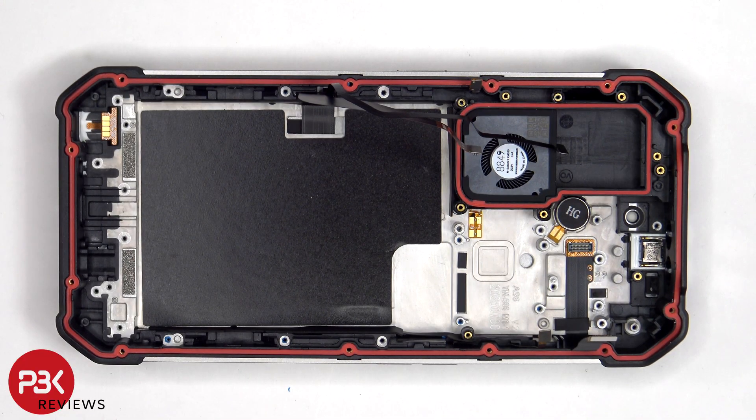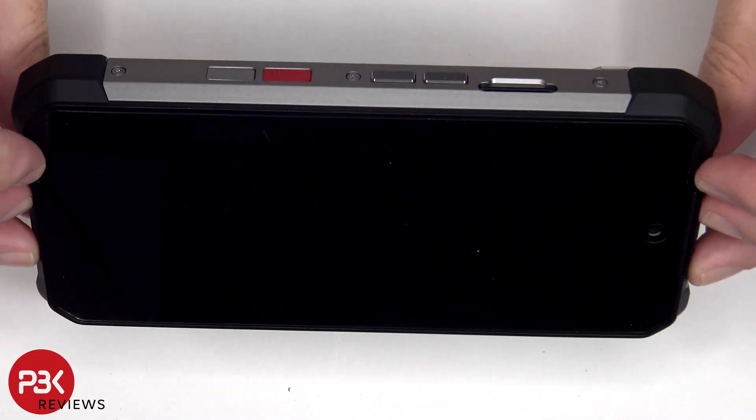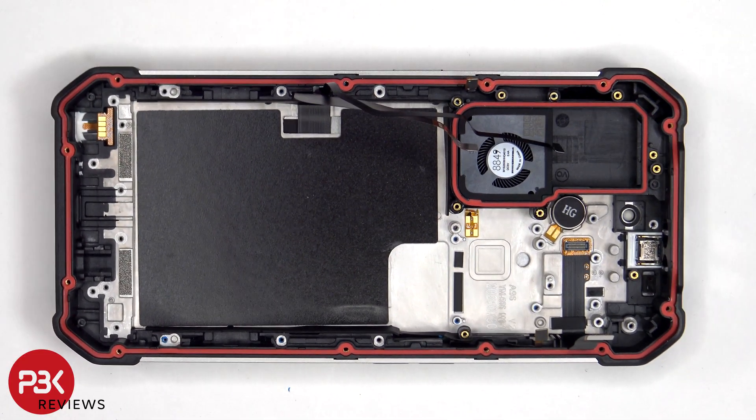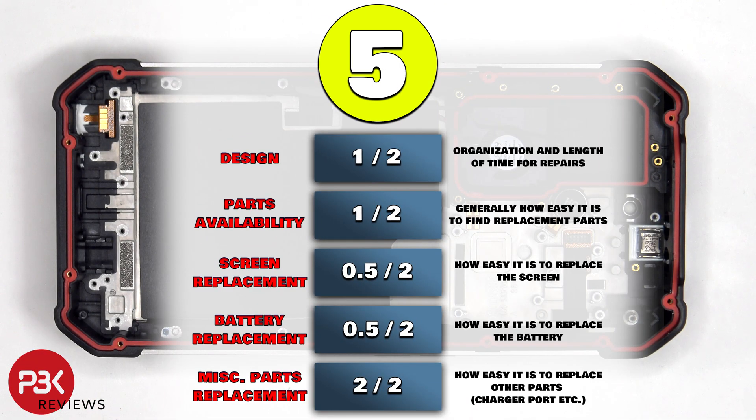As for replacing the screen, if you're replacing the screen without the housing pre-attached, at this point you'd heat up the front of the phone where the screen is to loosen up the adhesive underneath, pry the old screen off, apply new adhesive and re-attach the new screen to the housing, making sure you run the flex cable back to the opening, and reassemble the phone. For the repairability score on this phone I give it a 5 out of 10.